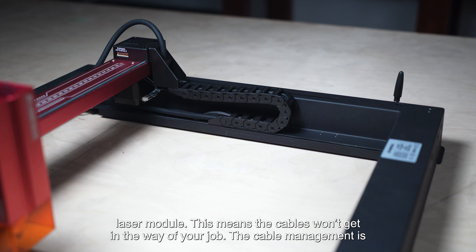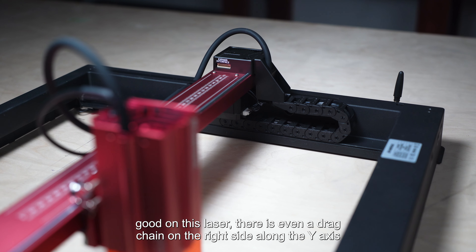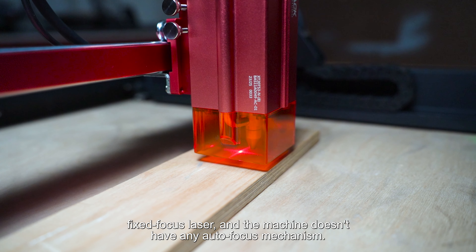The cable management is good on this laser. There is even a drag chain on the right side along the Y-axis, which is great at this price point.